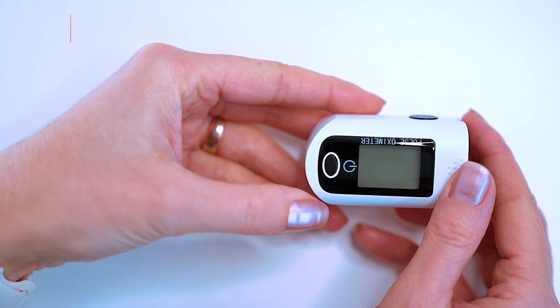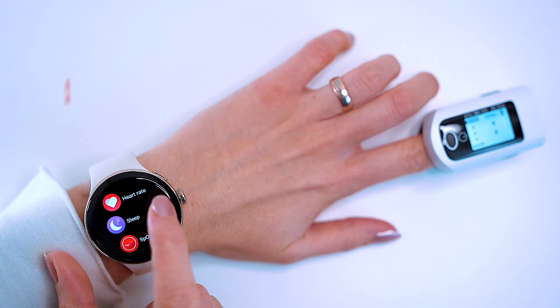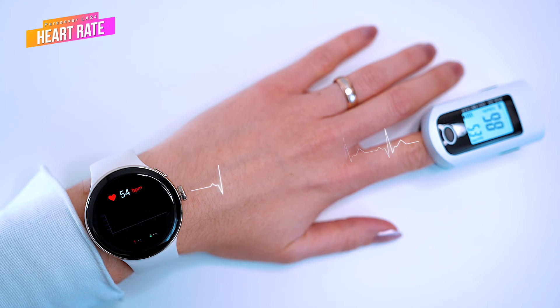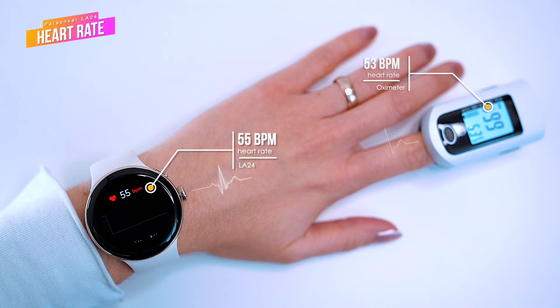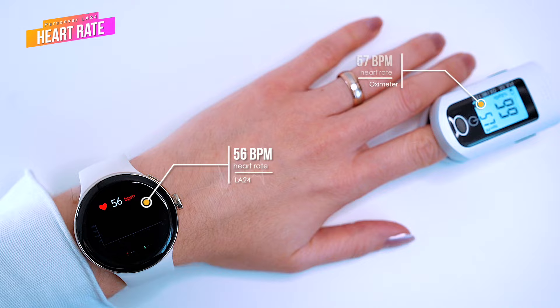Now let's check how accurate the heart rate measured by the Parson LA24 is against a medical pulse oximeter. In the first trial, my wife will measure her heart rate before she starts her workout routine. The LA24 measured 55 beats per minute and the pulse oximeter recorded 53 bpm — that's not bad. We repeated the test and got almost the same readings on both devices: 56 on the watch and 57 on the oximeter.